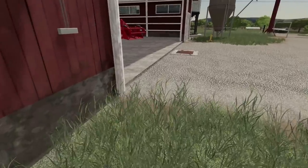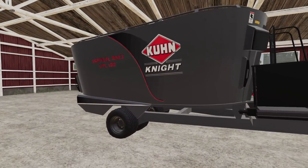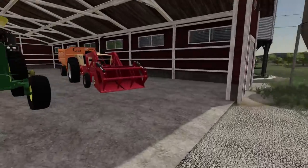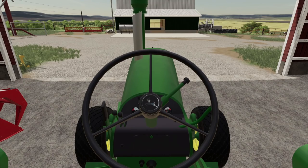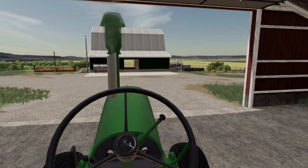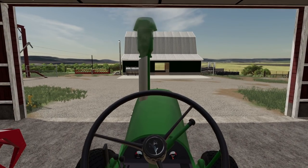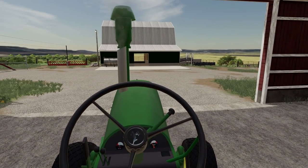I did get a feed wagon that basically grinds up bales — this Kuhn Knight vertical, specially painted. Let's start this thing up here quickly. This thing is always a treat to start up. Come on, you got it. There you go. Listen to that power. There we go.